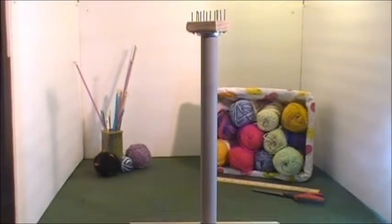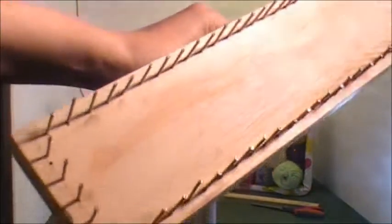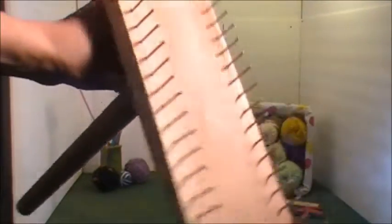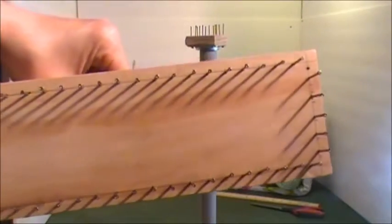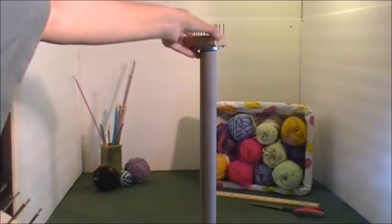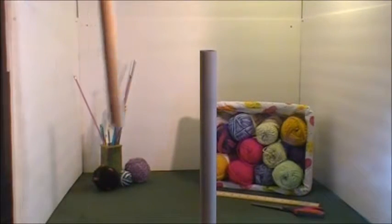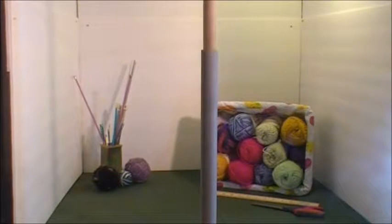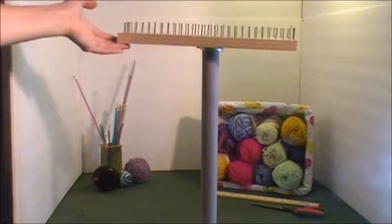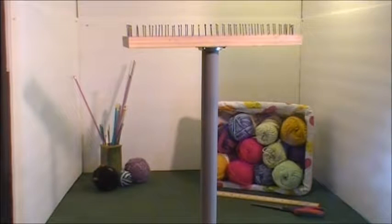I have another one which is much bigger, so you can make either a blanket or something big. What I really like about this is you take these looms, you exchange the settings on there, and your hands are free — it's really convenient to use.